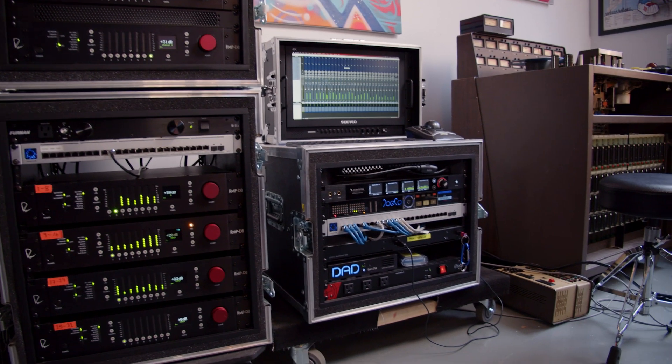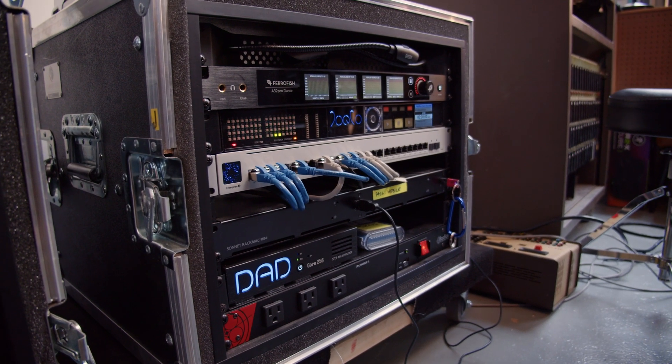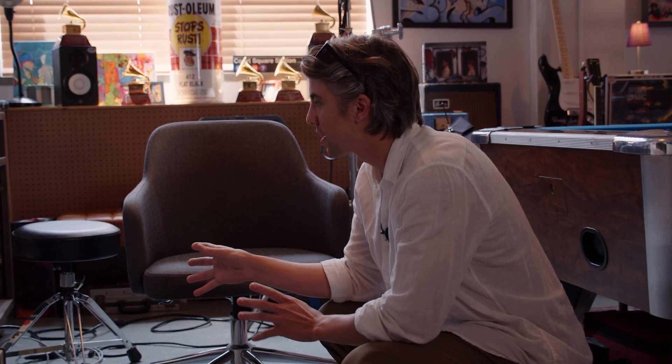This rack on the right is primarily the brain of the whole operation. Here we have a Dante interface. We've got our switch and a hard disk recorder backup. If you're rolling up to a venue and they're just trying to record something digital, you only need this one case. Most of the time we're expected to have some sort of preamp front end.